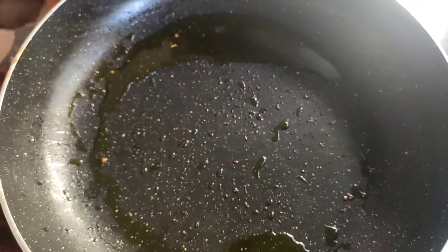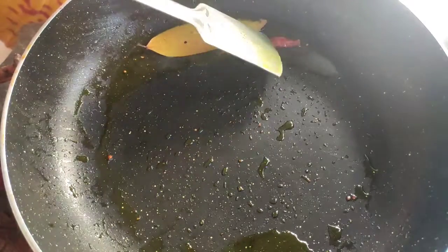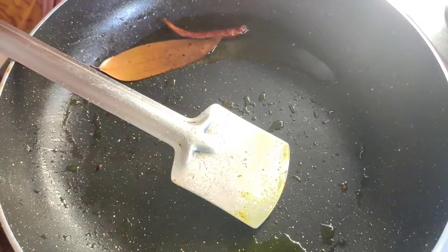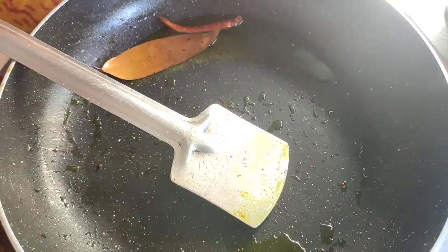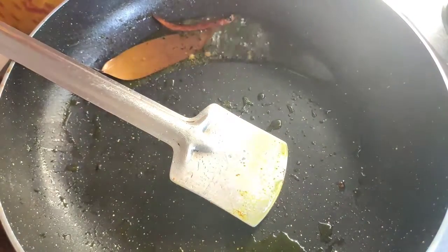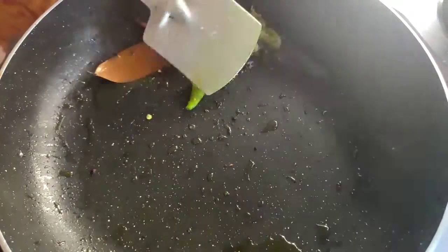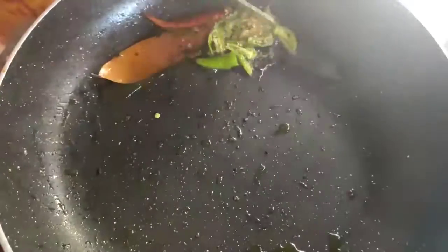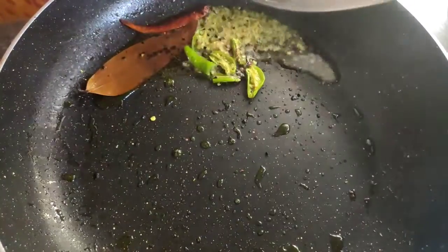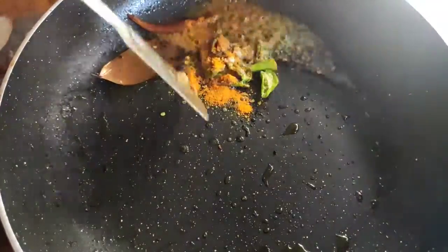On the same frying pan I give some oil and give the bay leaves and dry chili. I fry it till it becomes brown. You can see the bay leaves and chili have become brown. Now I give the black cumin and fenugreek, also the ginger and green chili. I fried it a little more. After that I give the salt and turmeric powder. I fried it a little more.